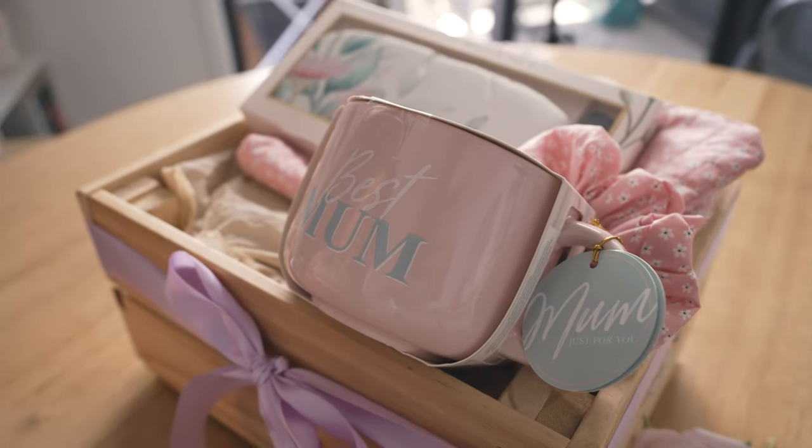Hey everyone, hope you're doing well. Mother's Day is coming up in Australia and every year I put together a hamper for my mom. This year I thought I would show you exactly how I do it — all the bits and pieces included — and I've got a bonus tutorial on how I make a DIY eternal rose box.